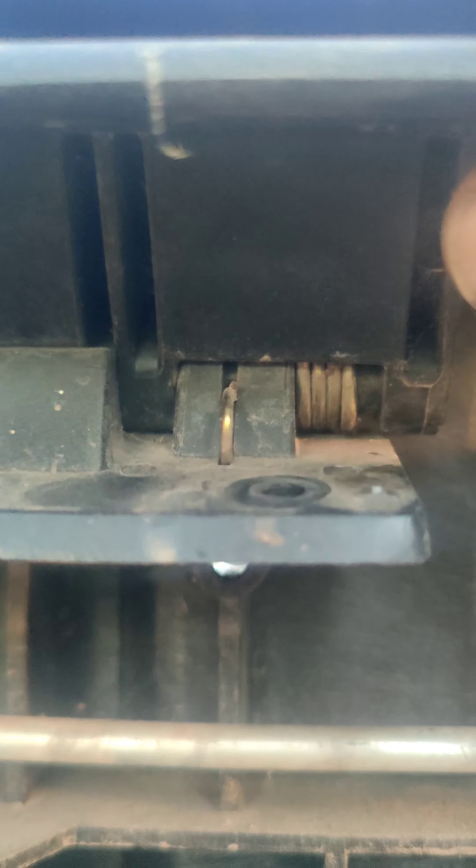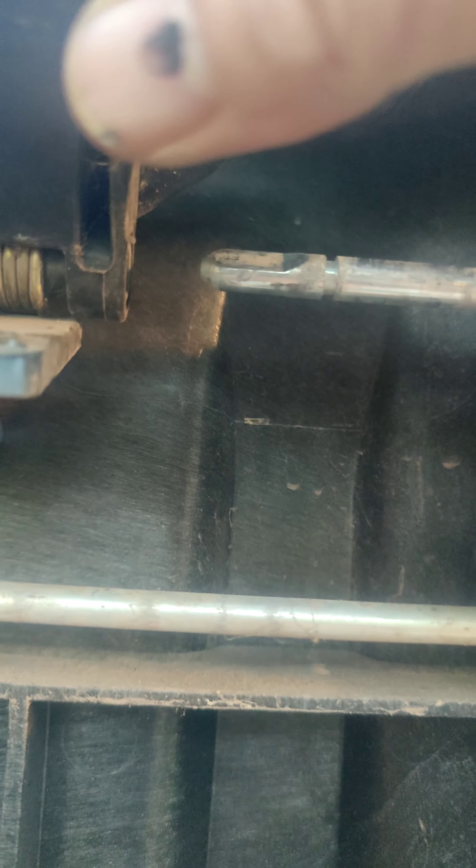Here's what it looks like on the end — it's sort of flat and has a notch for that spring. There's the spring, and I think that's where it notches in. I'm going to try to get it back in there in the correct way and hope that it's not broken inside the handle. I'll keep you posted.